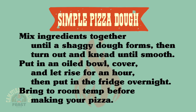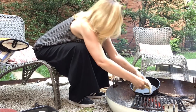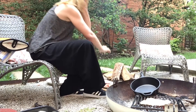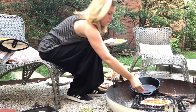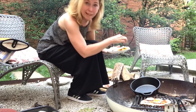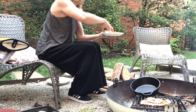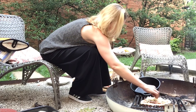So the first thing I'm going to do is stretch this guy. I'm just putting it right directly on the grill. I'm going to top this one with some red sauce, mushrooms, and peppers. This one's a classic if you can't tell — a little bit of sausage and some onion. And then of course, mozzarella cheese. Lots of it.